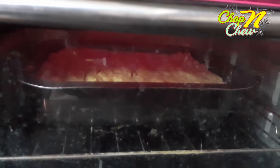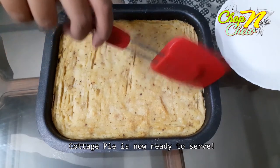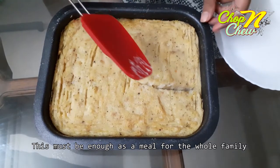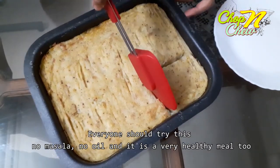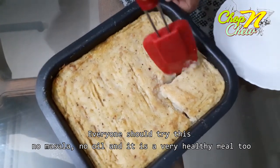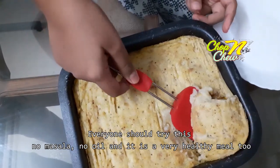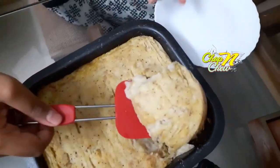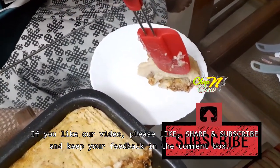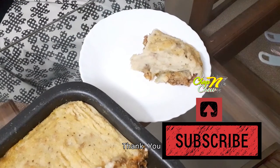The cottage pie is ready to serve. It's great for the whole family. Let's try it — it will be a very mild and tasty dish. Please like, share, and subscribe to our channel. Have a nice day! Thank you!